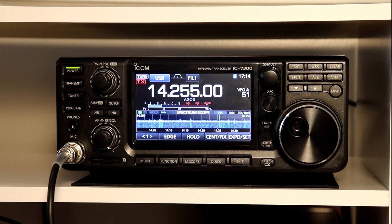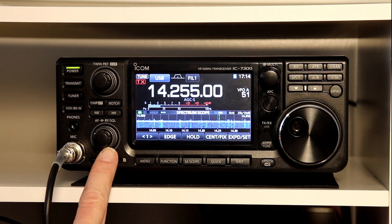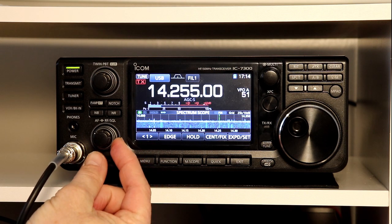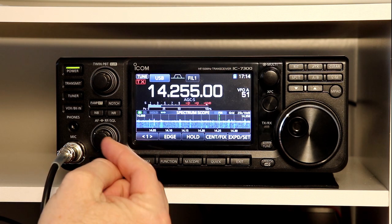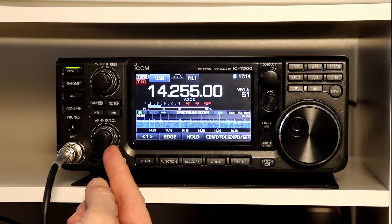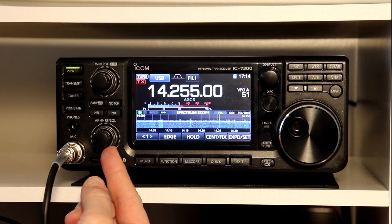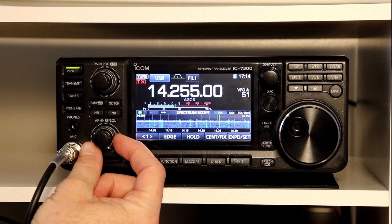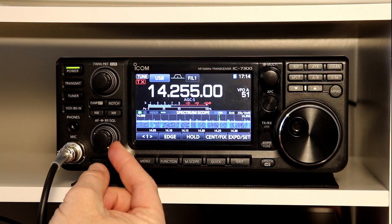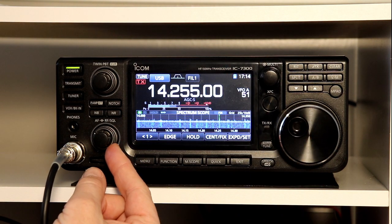Today we're going to finish up section 3 of the manual. We're going to start in section 310, and the first thing we're going to look at is the RF gain and the squelch control knob, which is the outer knob here on the left side on the 7300. Traditionally, RF gain and squelch have been two separate knobs, but on a lot of compact modern radios, they combine them into a single knob to save a little bit of panel space, trying to cram in all the different buttons and functions.